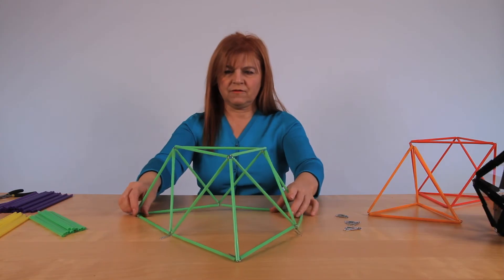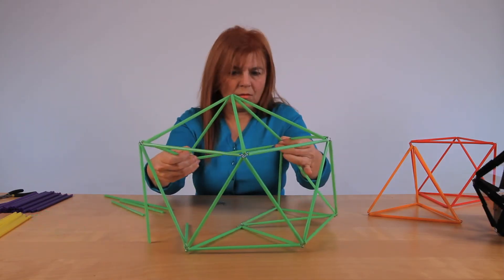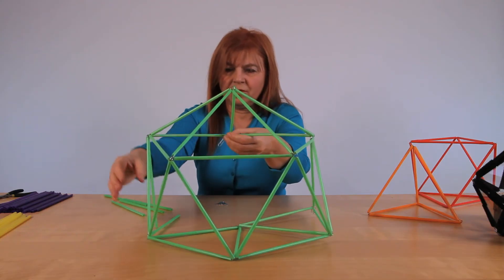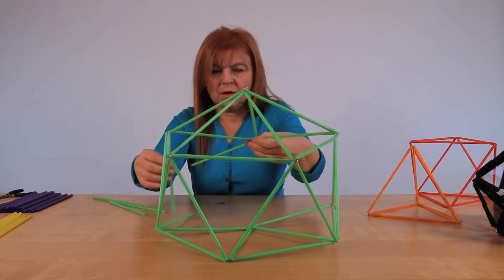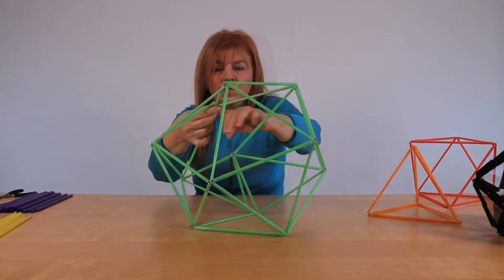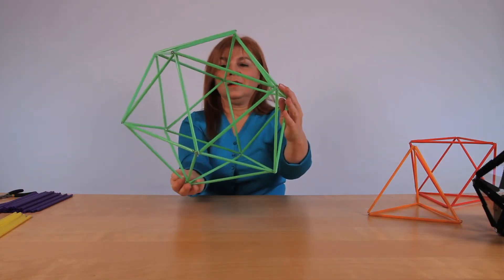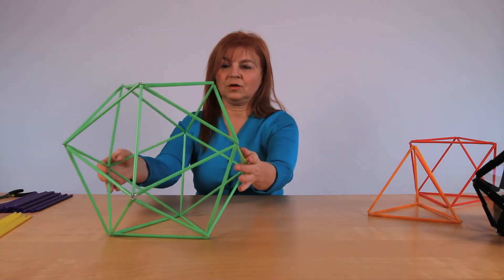So it looks like we have half done. The thing to remember at this stage is to actually keep it convex so it just puffs up rather than concave, because otherwise it's not going to be easy to close. Okay, voila — we have it. A beautiful icosahedron that is stiff and nice and we can hold it and play with it.